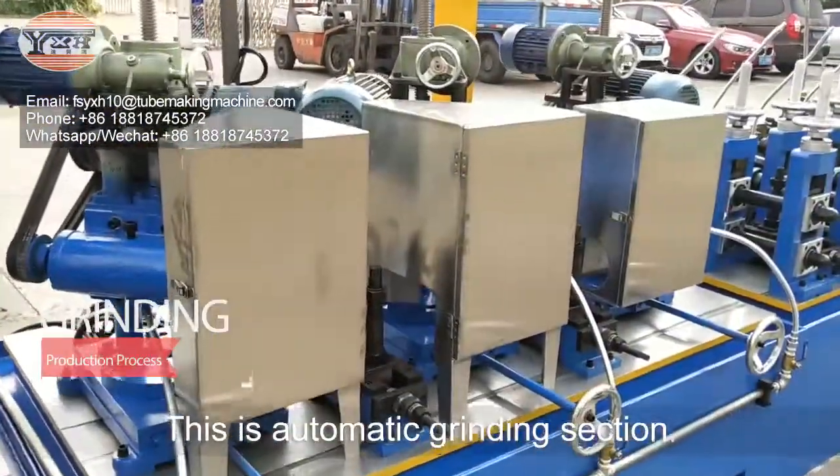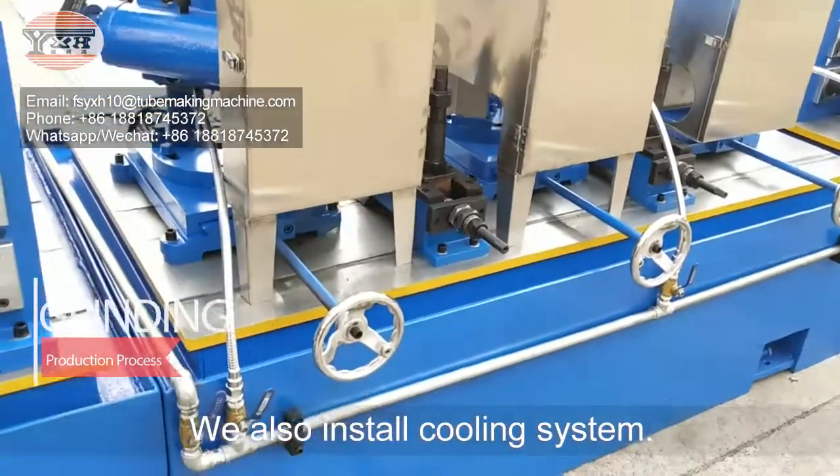This is the automatic grinding section. We also install a cooling system.